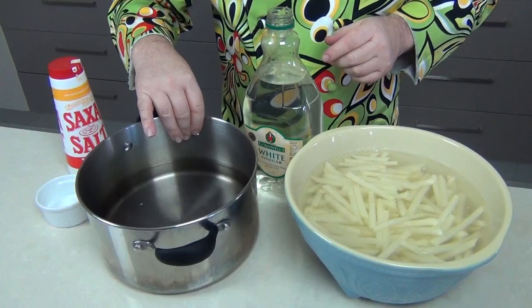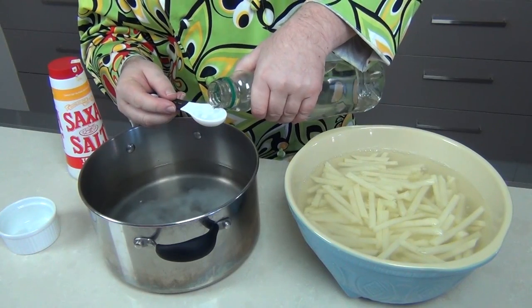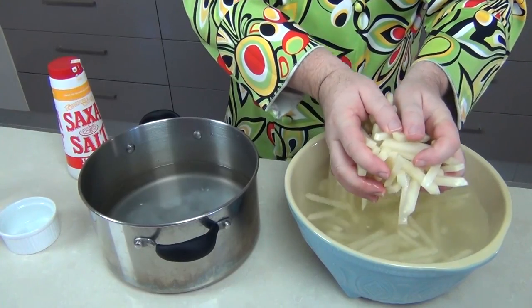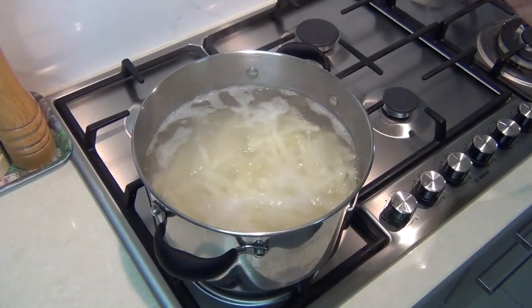These next stages are very important. I've got a couple of quarts — about two litres — of water in a large saucepan. I'm adding two tablespoons of salt and two tablespoons of white vinegar; any white vinegar will do. We pop the fries into this water, move the pot onto high heat, and bring it to a boil. Without the salt and vinegar they'd boil to mush, and they also draw out the natural starches which gives us that wonderful golden brown colour.